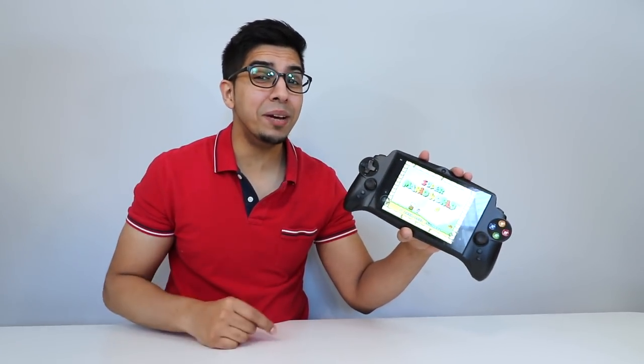Alright, well there you have it. This game console is something else — not only does it allow you to play different games, but it allows you to download just about anything. If you guys have any questions about this particular game console, feel free to comment down below. Otherwise, thank you again for watching. I'll see you guys next time. Take care now. Bye bye.